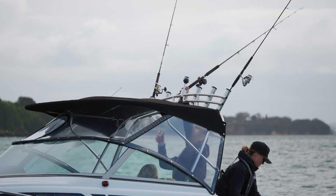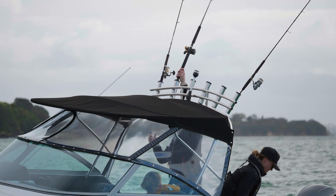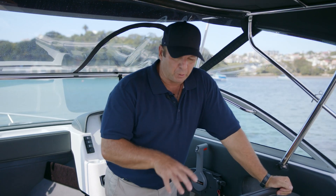On the back here we have our optional rocket launcher to store your rods out of the way. We provide some great flooring options at Haines Hunter — one traditional option is carpet, but of late we've been putting the ultra long flooring down. This allows it to be soft underfoot and easily cleaned — a great option for the fishermen.